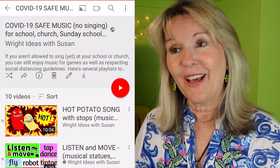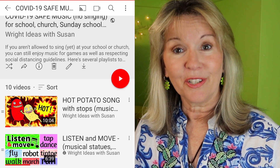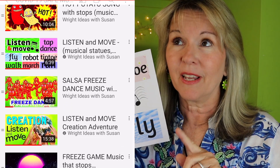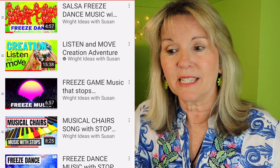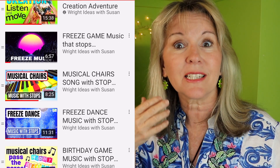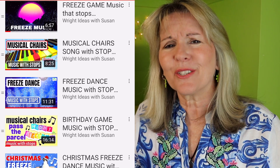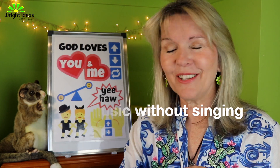I've also put together a playlist of musical game ideas that you can use because you're not using your voice. One of the ideas on there is a listen and move game which works great. I also have a story set to music where the kids just listen and act it out. And there's musical chairs, there's freeze dance, all those sorts of things. You still can use music without singing and just liven up your lessons and bring joy into your lessons.